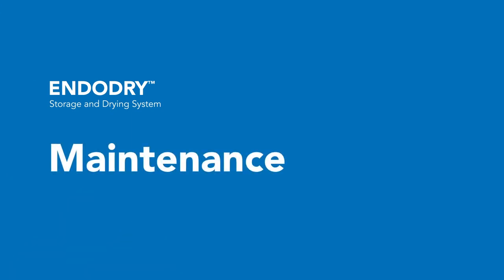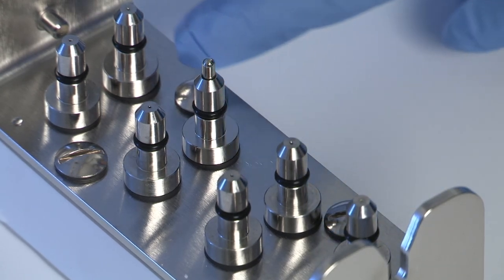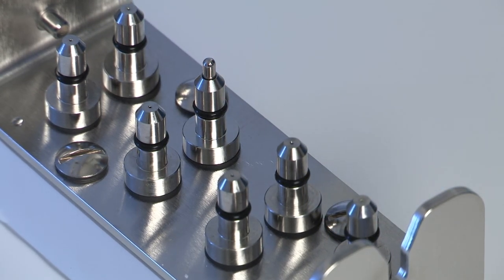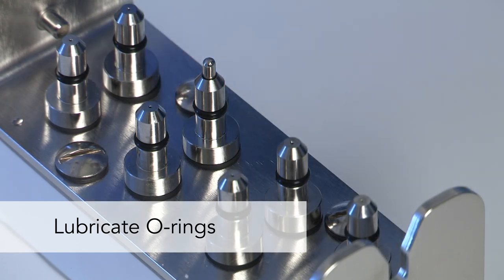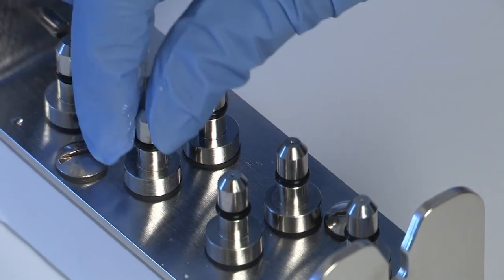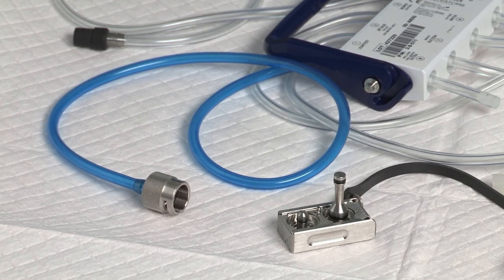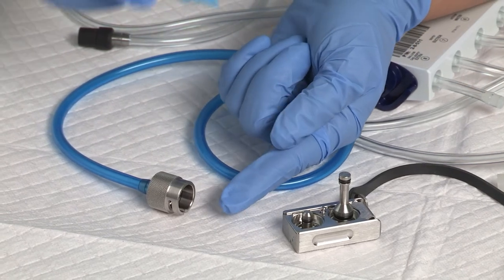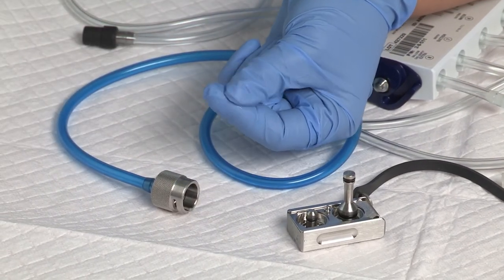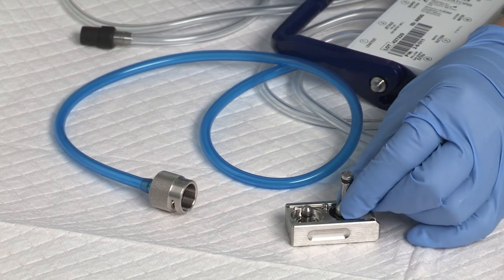To maintain the channel manifold o-rings on a weekly basis, visually inspect the o-rings on the channel manifold for damage, nicks, or cuts. If an o-ring is damaged or missing, install a replacement. Place a small amount of silicone oil between your gloved thumb and index finger and spread the oil along the connection manifold o-rings. To maintain the hookup o-rings on a weekly basis, inspect the o-rings in the hookups for damage, nicks, and cuts. If an o-ring is damaged or missing, take the hookup out of service. Place a small amount of silicone oil between your gloved thumb and index finger and spread evenly on all hookup o-rings.